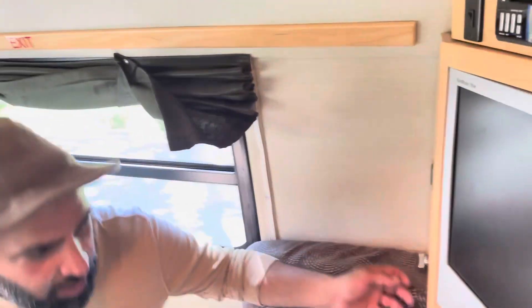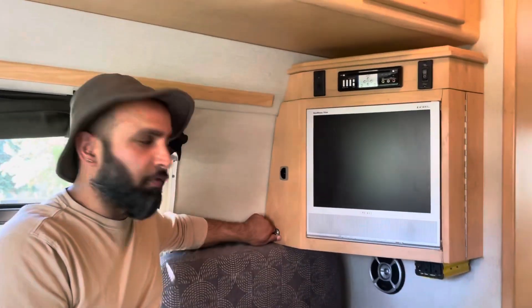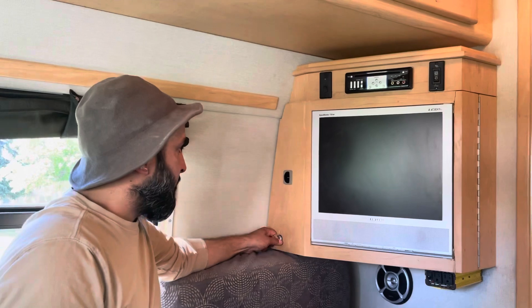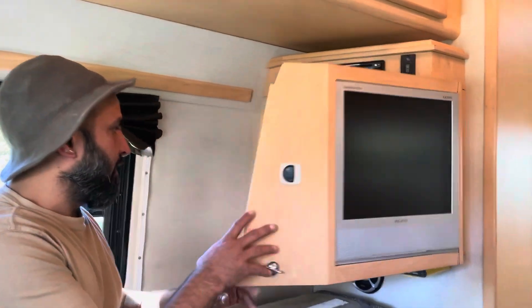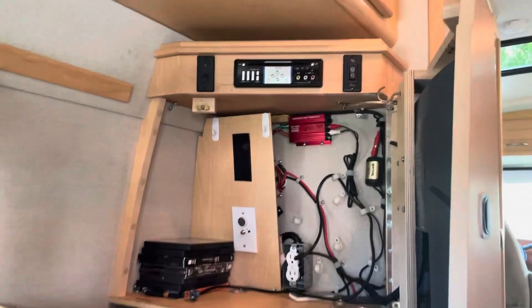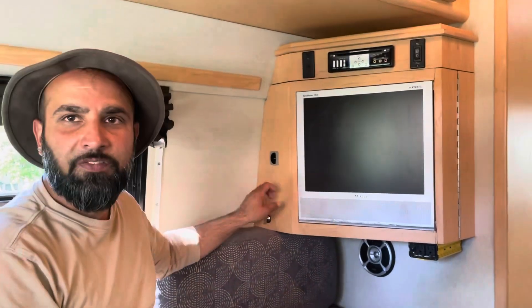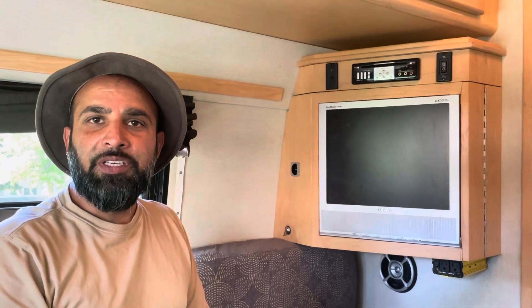The last thing is the TV. I've got instructions with little pictures for you on how to use it. I've got a few movies back here for you as well, and there's a remote control. You can refer to my pictures on how to use the TV — other than that, we're pretty good to go.